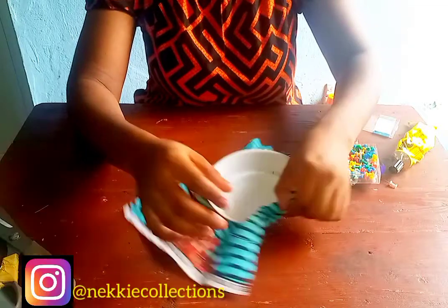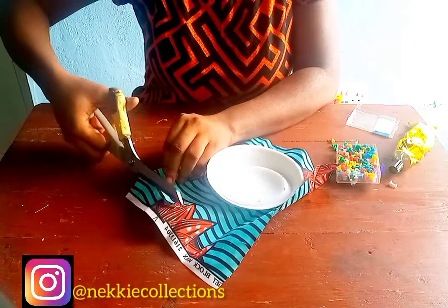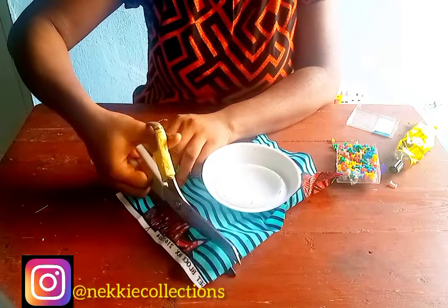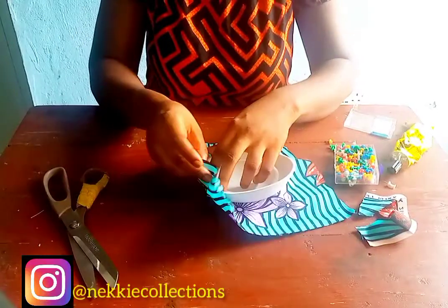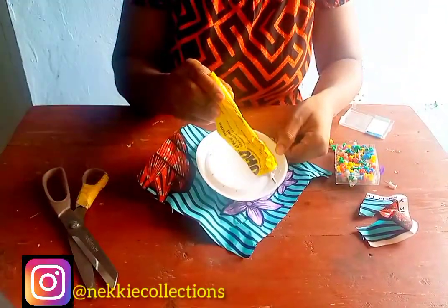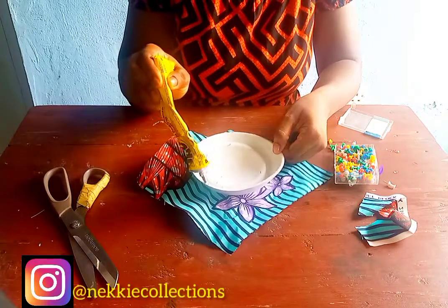Another thing you need to take notice of is making sure that your fabric will be able to cover this cap very well. So make sure from the onset that your fabric can cover this cap very well. You can see mine covers it well and even leaves a little excess.